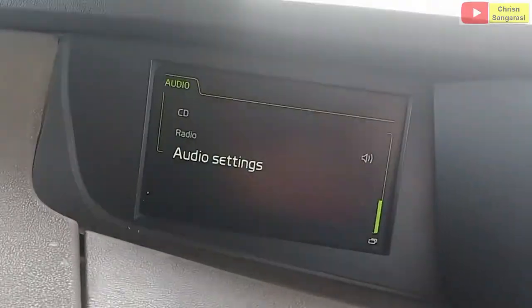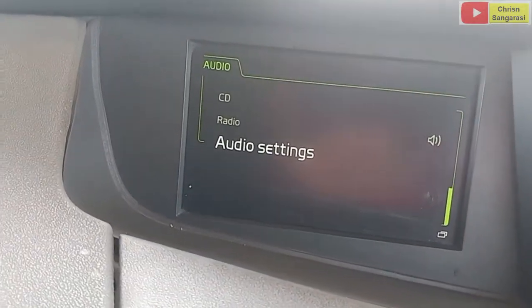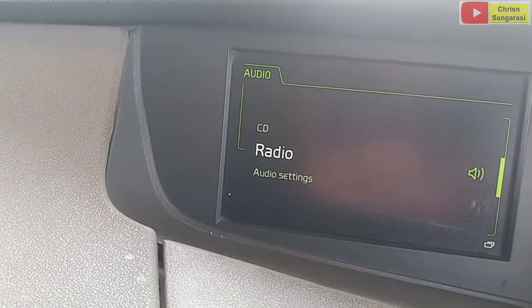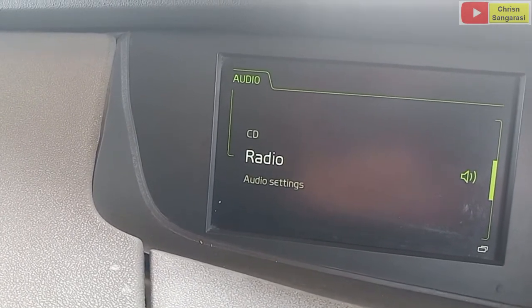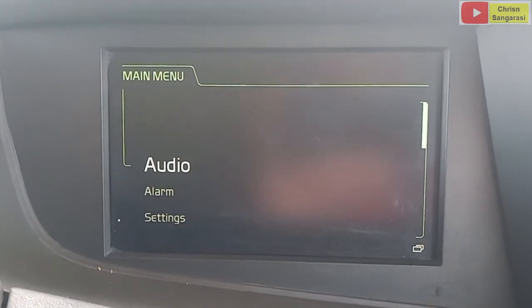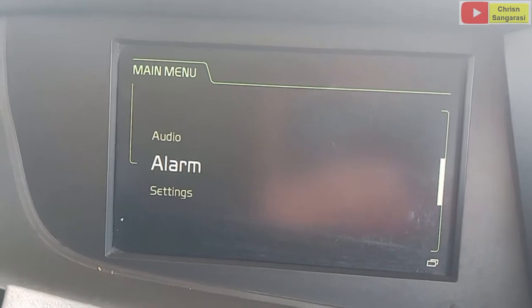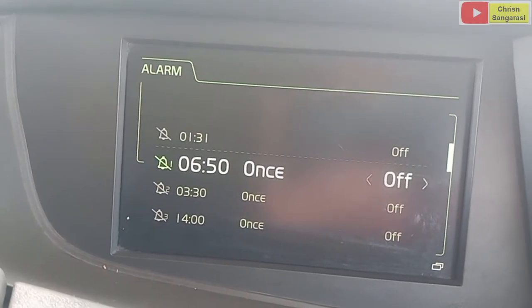Selanjutnya kita lakukan setting. Saya langsung dari keypad steering. Akan muncul seperti ini. Kita escape. Di sini ada alarm. Kita klik alarm. Di sini ada beberapa alarm.